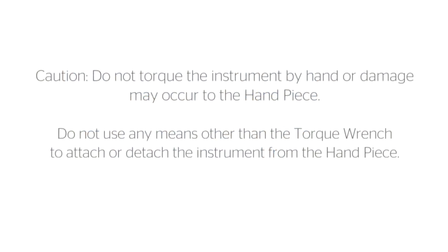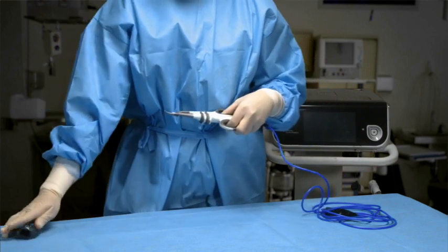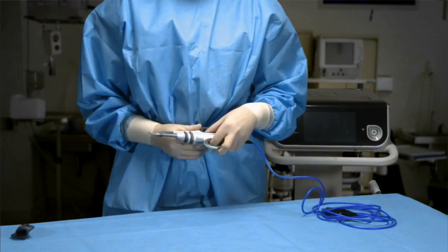Caution! Do not torque the instrument by hand or damage may occur to the handpiece. Do not use any means other than the torque wrench to attach or detach the instrument from the handpiece. Remove the torque wrench from the instrument, taking care to avoid damage to the shears. Do not discard the disposable wrench until the completion of the surgical case, as it is used for removal of the instrument from the handpiece following the procedure.